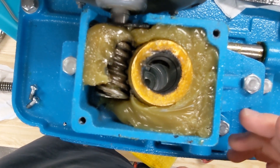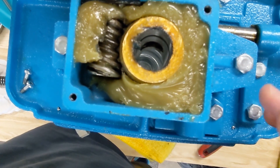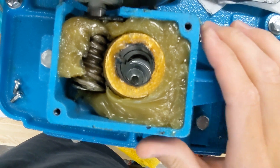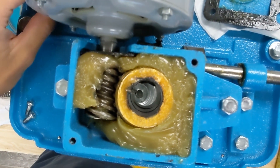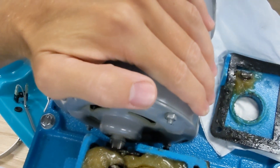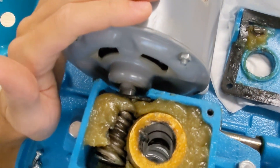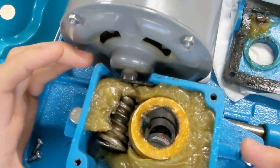Now we can see our worm gear and also our motor's worm gear. This is a new shaver, so it looks good in there — we're not actually going to change it. But what you're going to do is usually it's hard to take the worm gear out, so you'll loosen up the motor. That's when that 10-millimeter wrench comes in. Loosen up the motor, slide it out so it disengages a little bit from the worm gear, then remove it and put a new one in the same direction as the one you pulled out.